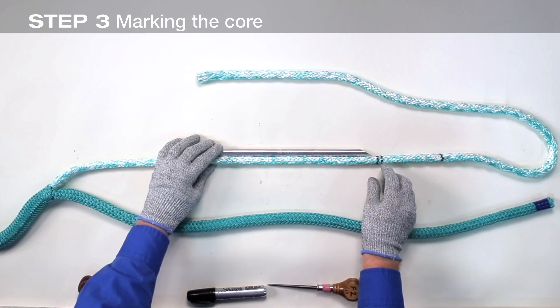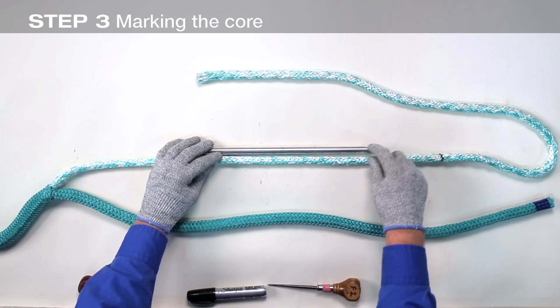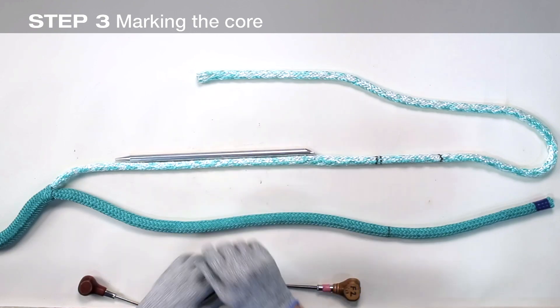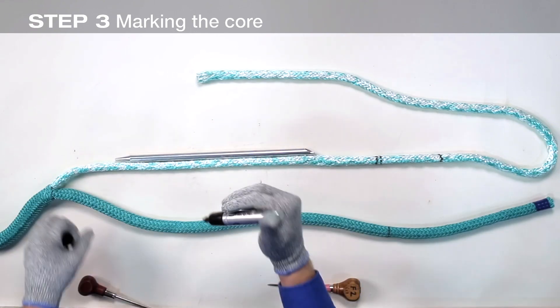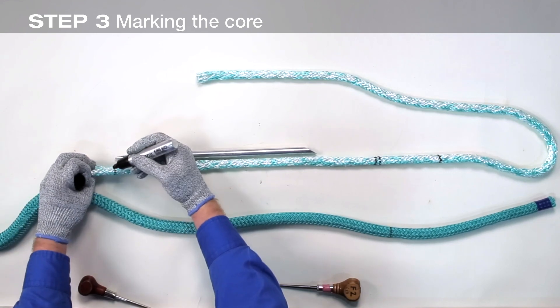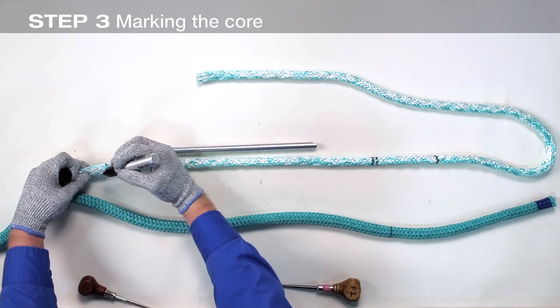From mark 2, measure one fid length plus a short section of the fid. Make three heavy marks — this is mark 3.